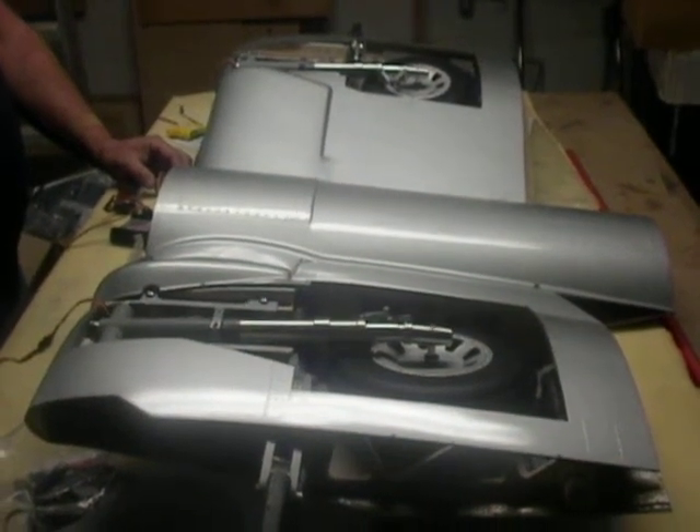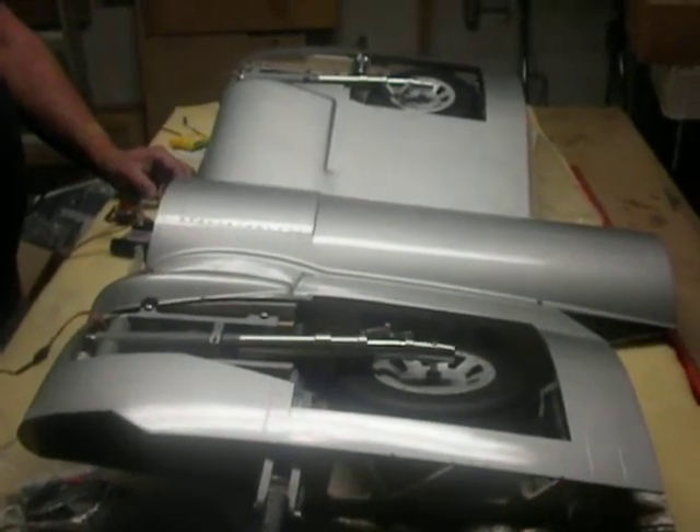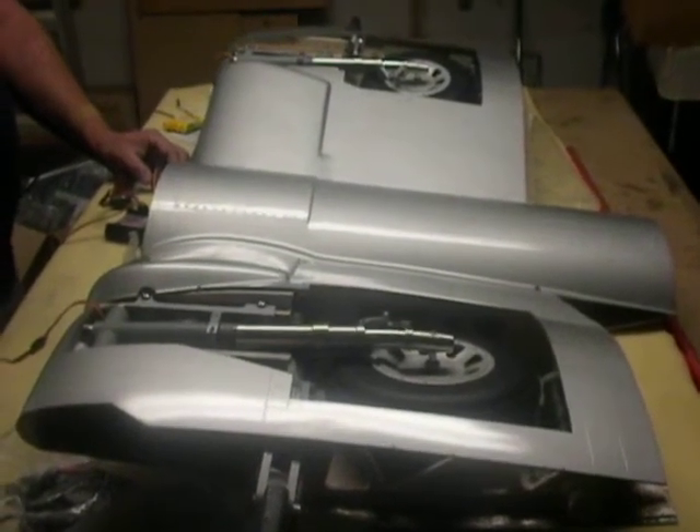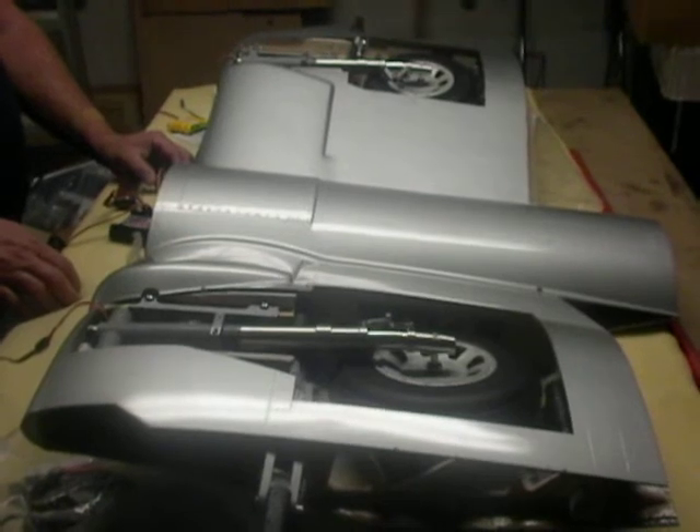This is our second run of the down and locked installation, or conversion, of the Sierra gear in the Comp Arf Corsair.